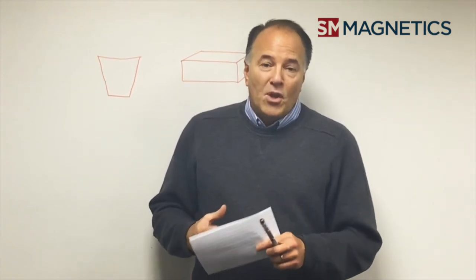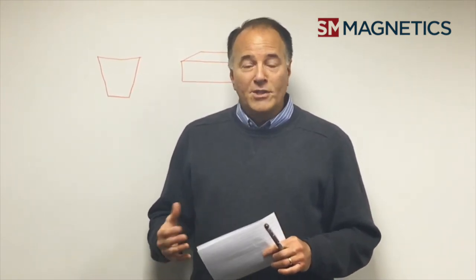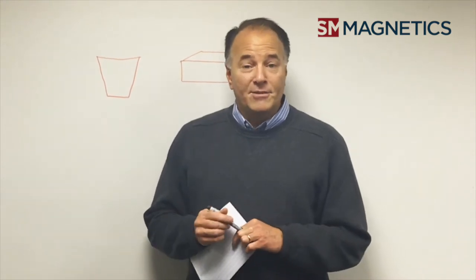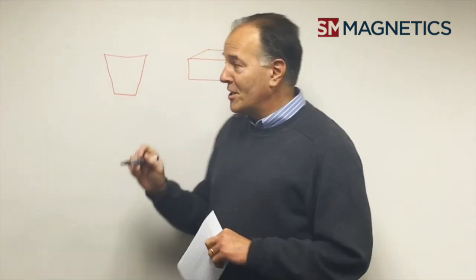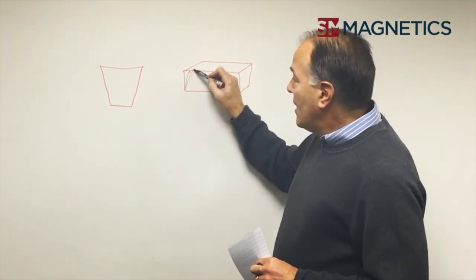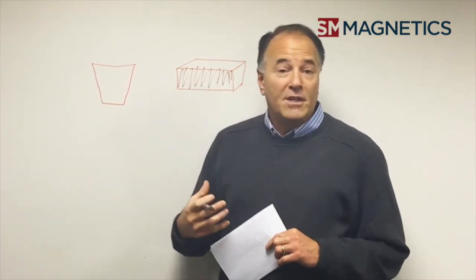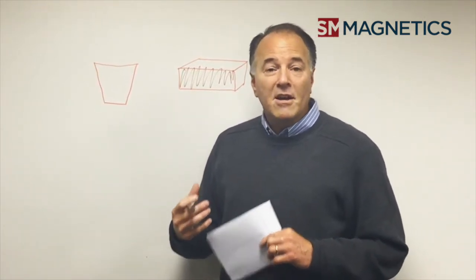The answer is that all magnets should be saturated right from the beginning. Once they're magnetized, they are saturated. To give you a quick illustration — if this is a picture of my magnet — when it gets saturated and magnetized, it's filled up to the top. The magnetic field can go no further. It's like a cup of water.